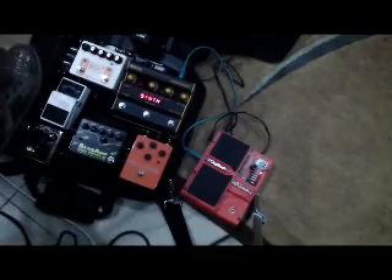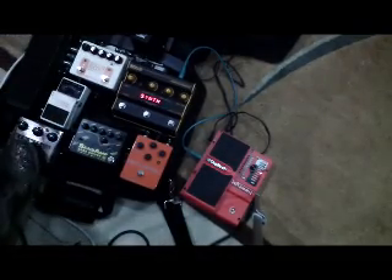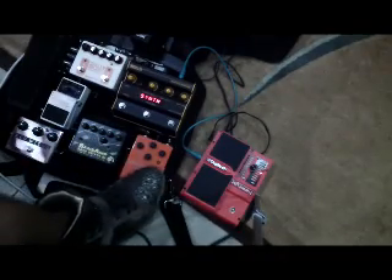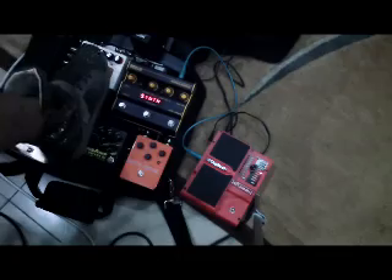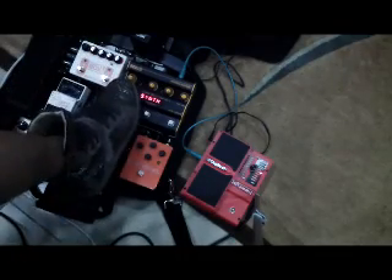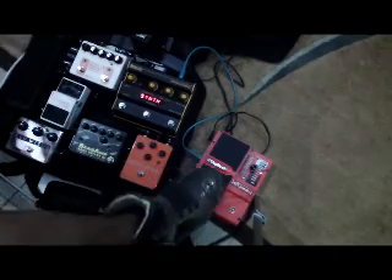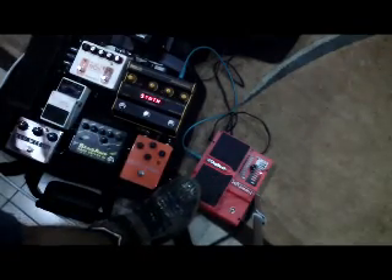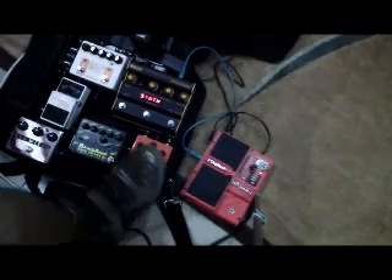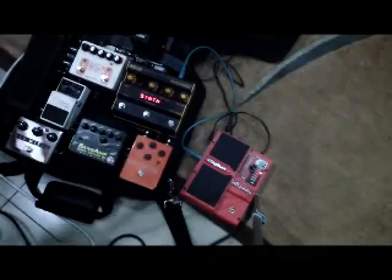My pedals are: this is a Wilson Wah, Redwitch Moon Phaser, Samsung Bass Driver, Depth Charge Fuzz, Rusty Box Preamp, and a Mark Bass Super Synth. This one's a Digitech Whammy pedal. It's not included, but I came up with interesting sounds a while ago, so I just decided to hook this up. I might include it — I might trade the Mark Bass Super Synth.